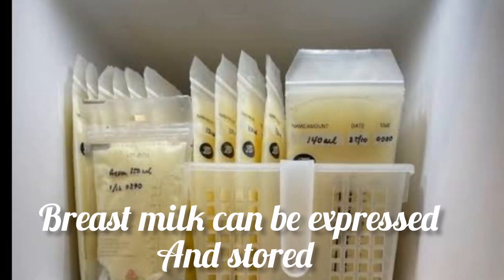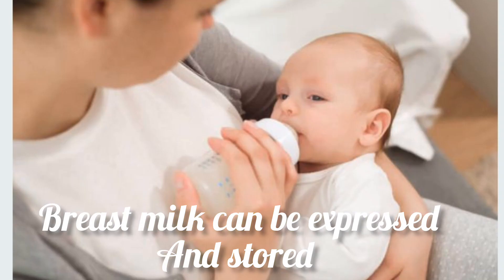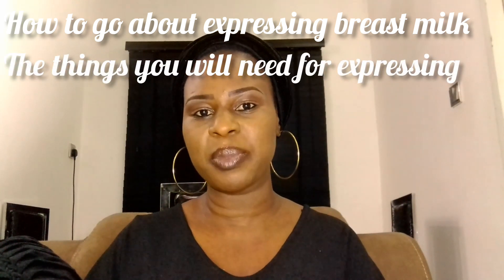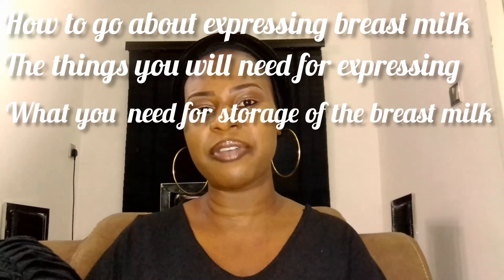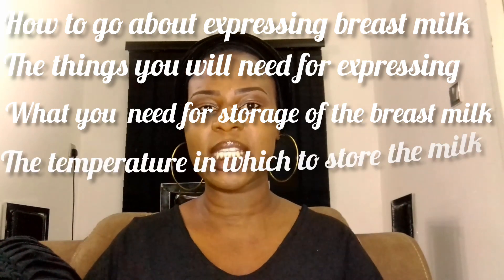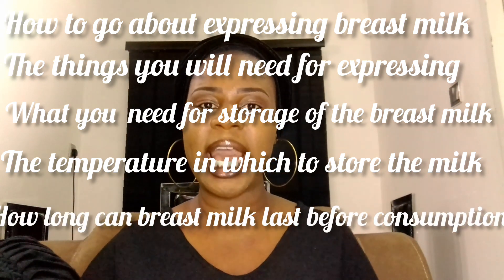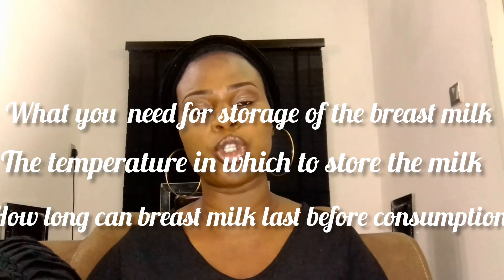The good news is breast milk can be expressed and also stored or preserved for future consumption by your baby. All you need is a guide on how to express the breast milk and how to go about the storage. On today's video, I'll be sharing how to express breast milk, what you need for expression and storage, the correct temperatures, how long it can be stored, and the don'ts of breast milk storage.